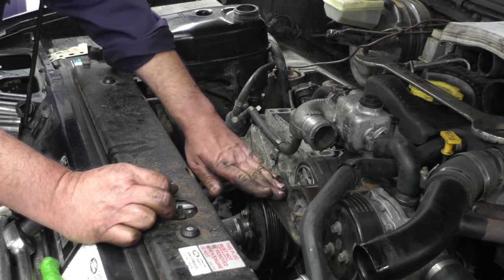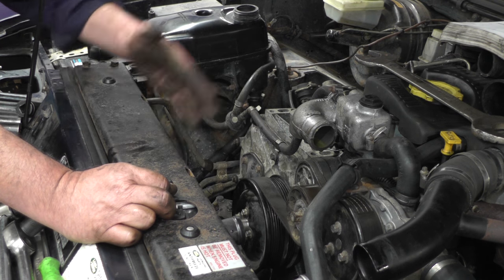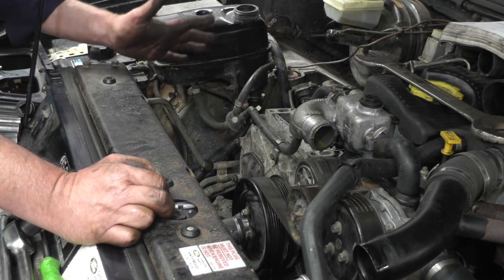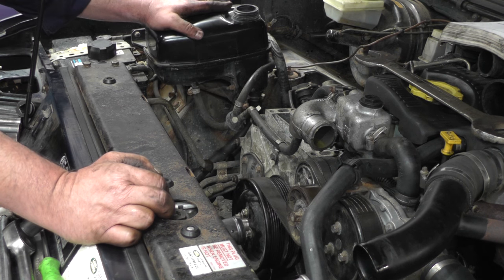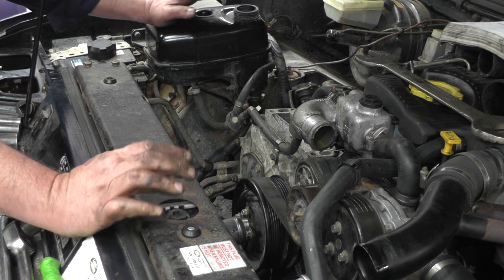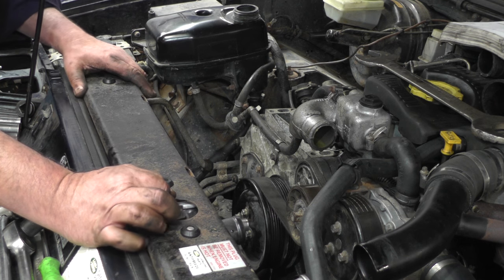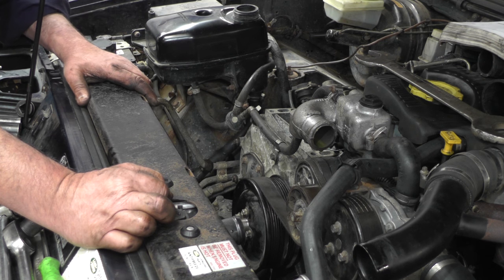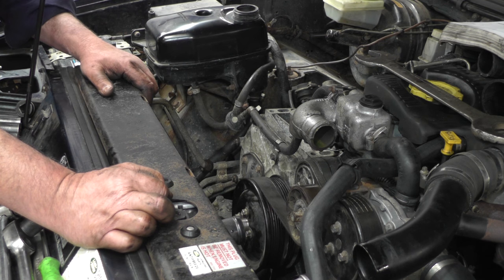So that's the cam belt job done. We've refitted the belt, put the radiator back in, put the bottom hose on, lower cowling, refitted the viscous fan, replaced the hoses, topped up with coolant, checked it's all okay, run it up and made sure the heater's warm. If you have any issues with other jobs like the radiator or the viscous fan, refer to the other videos in this series.